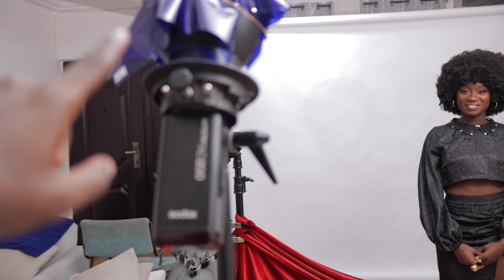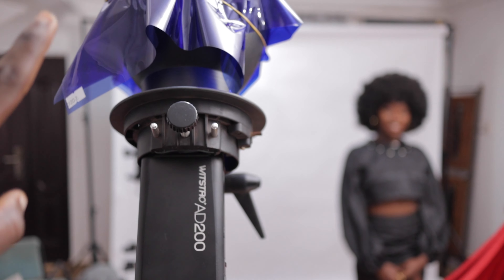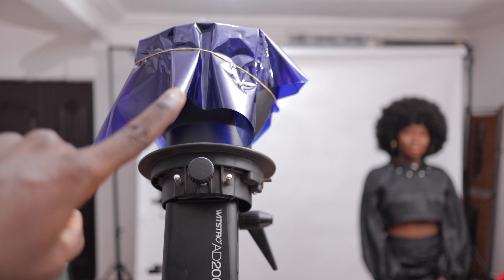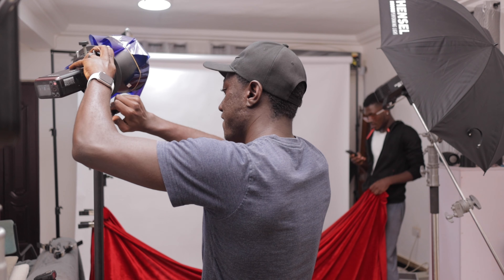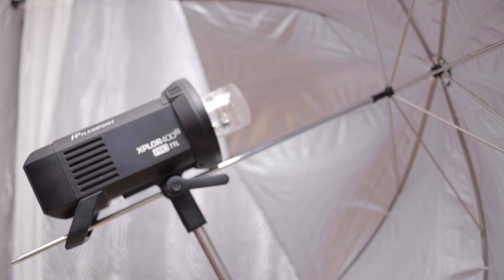My gel light was the Godox AD200, modified with a 7-inch cone. I put two blue gels on there and fastened them with a band. That was pointed a little bit at my subject and also above towards the ceiling — because I have white ceilings, it was going to wash down and fill the room. But I didn't want that color to be very prominent in the shot, just a hint of it, so the power on that light was a little bit low. My main light, doing the majority of the job, was the Explore 400 Pro TTL, modified with the umbrella and washing light everywhere.